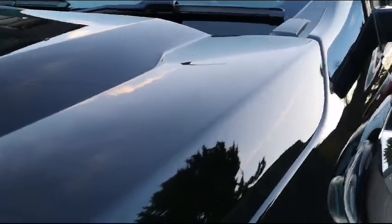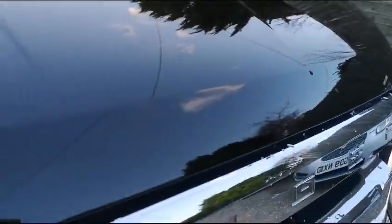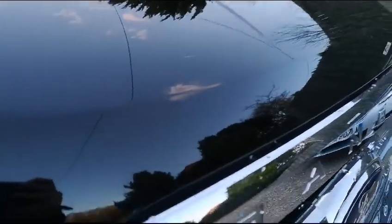Starting off on the bonnet, we're going to look for any minor defects such as scratches, dents and stone chips. As you can see here, there are a couple we're already picking up on — a scratch here, a stone chip there, another scratch here and some more stone chips down the front here as well.